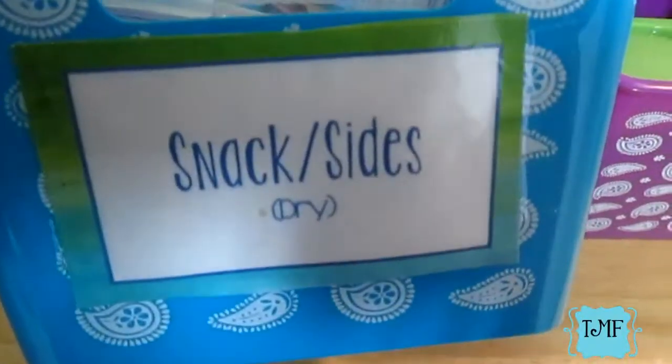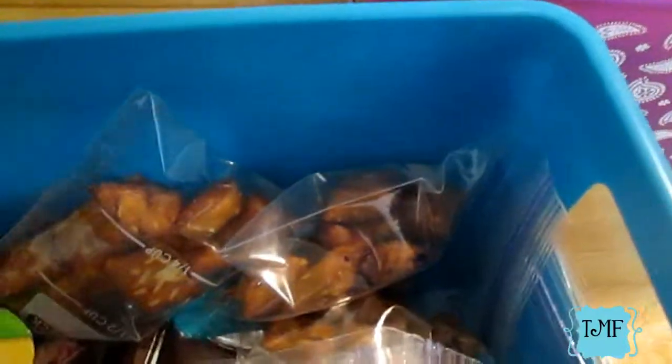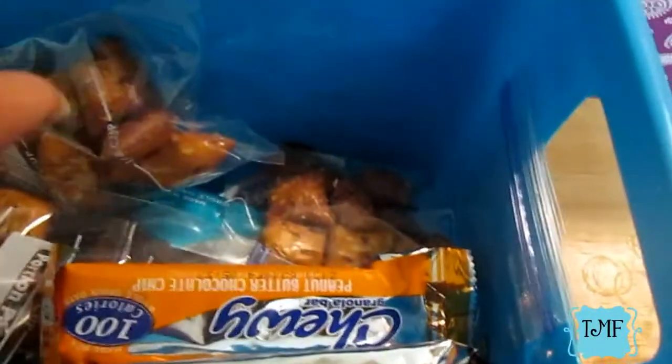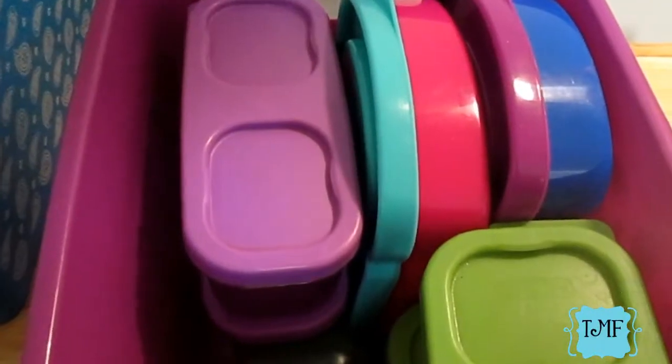The next bucket is the snacks and sides container. Everything in here is something I'll pack for them to have with their lunch — maybe a side item or a snack. This includes granola bars, peanut butter filled cracker pretzels, applesauce, and if I want to give them a little treat like a Smartie, that's in here too. All the dry stuff goes in this container.